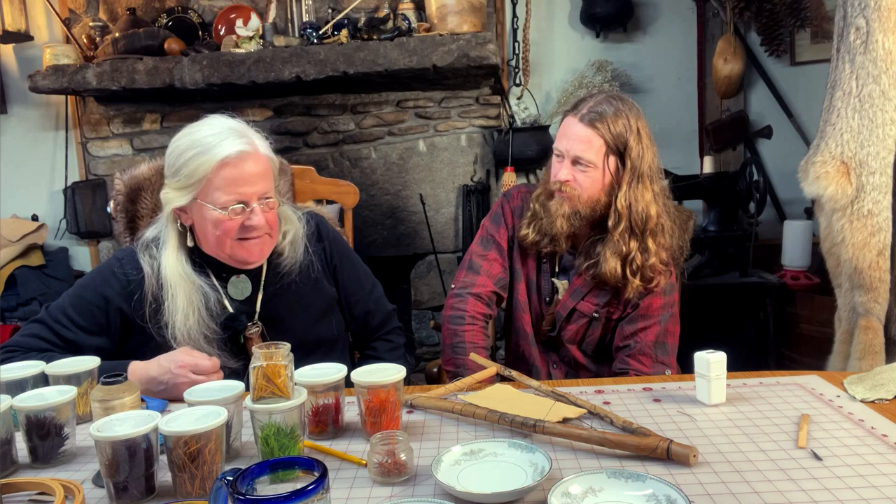I'm Max, and this is Brian, the original Stockman. Today, Brian is going to show me and you how to do quill work. We're so happy that you tuned in to our channel, and you'll get to hit the subscribe and like and all that.